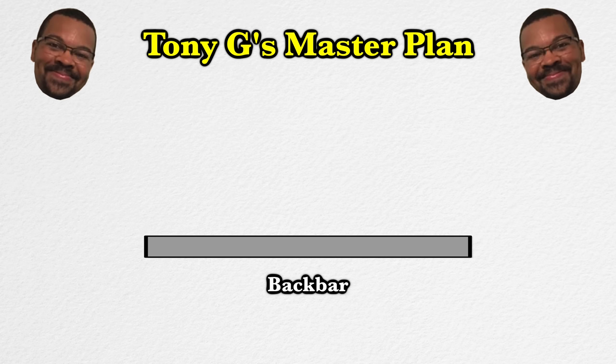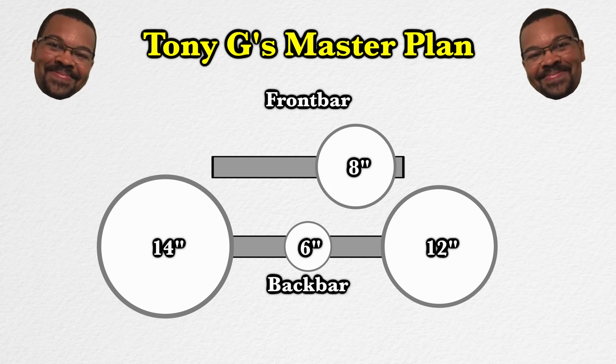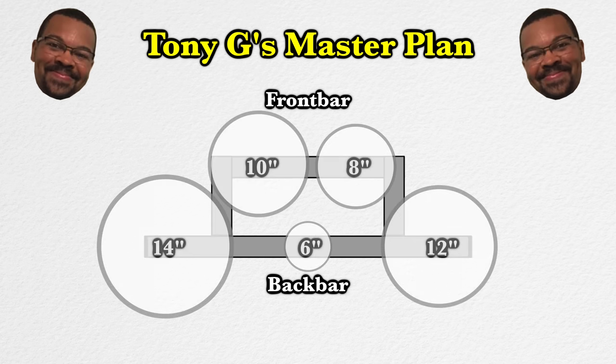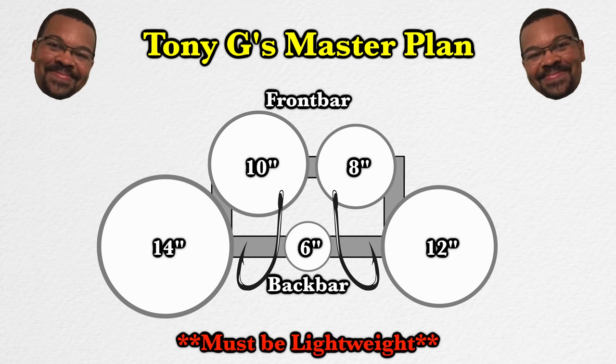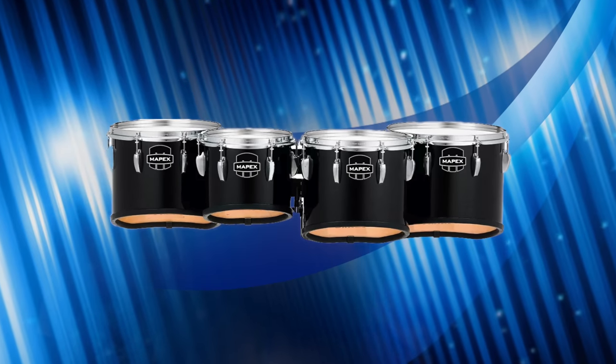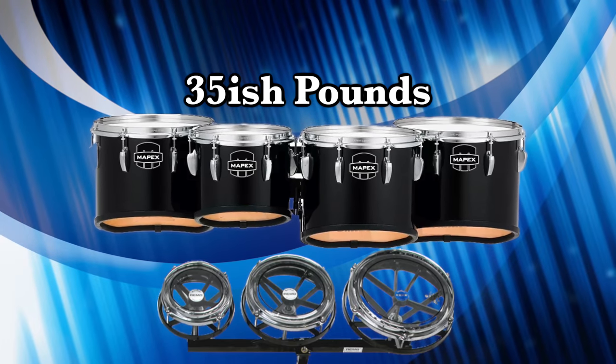We will attach the 6, 12, and 14-inch drums into the back bar, and on the front bar we're gonna have the 8 and 10-inch drums. Then we will weld two pieces of solid square bars to attach the front and back bars. We also need to create some kind of hook system for the back bar to attach into the harness, and we're trying to keep the entire thing as lightweight as possible — because tenors are heavy. A normal set of tenor drums weighs around 35 pounds, and I think we can keep the Roto-Toms lighter than that.